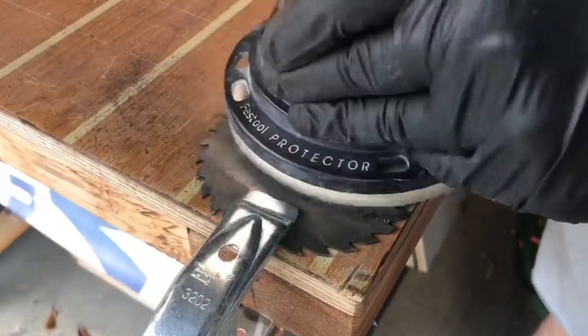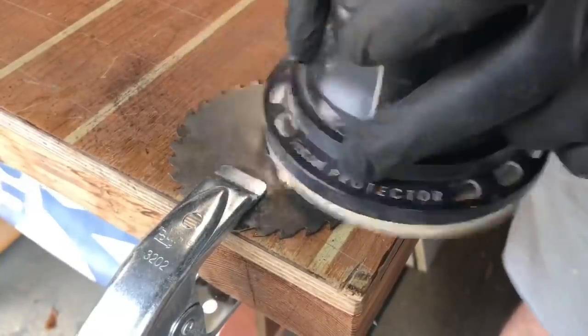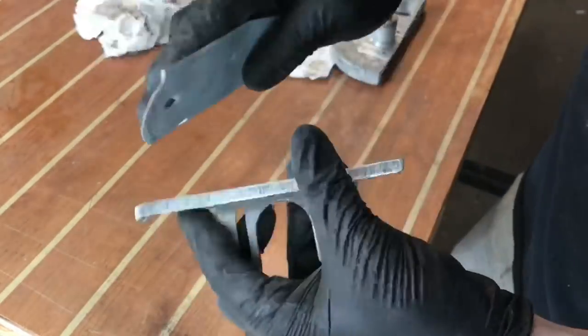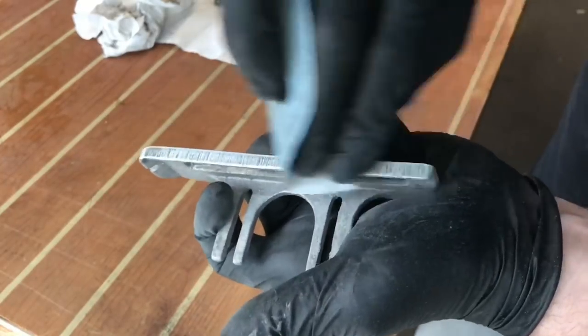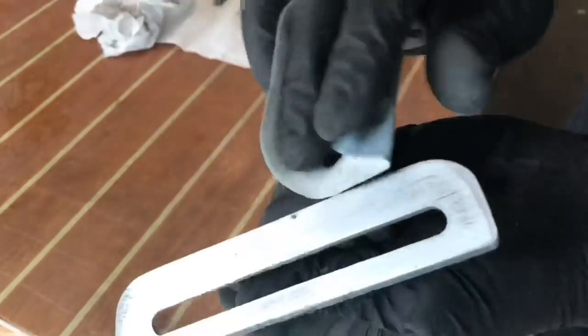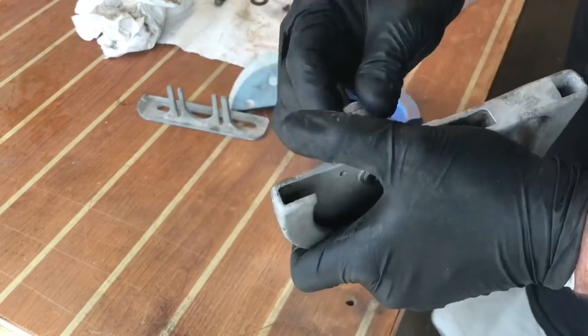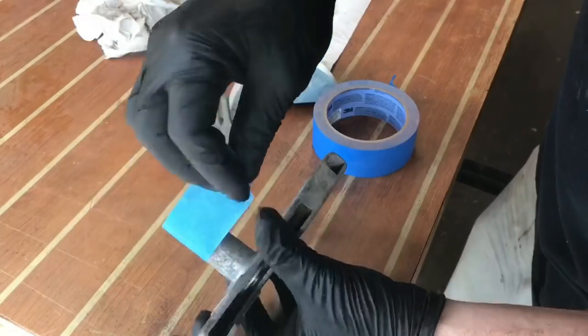Now the vinegar did well to get most of the rust off, but to really polish it up, I'm using my random orbit sander with some 220 grit sandpaper. And I'm taking that same sanding pad and doing by hand the actual bed of the tool as well. Taking a little bit of blue tape, masking off the mechanism that spins, and now it's time for some spray paint.